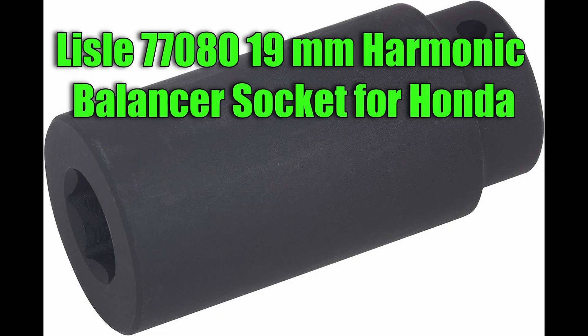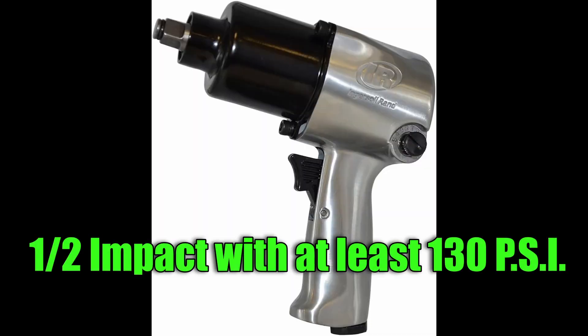Crank bolt removal — the easy way, highly recommended. Use a 19 millimeter harmonic balancer socket for Honda and you will need a good quality impact gun with at least 130 pounds of air pressure.